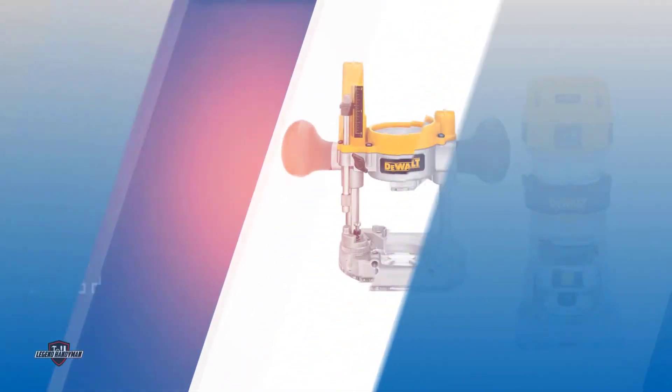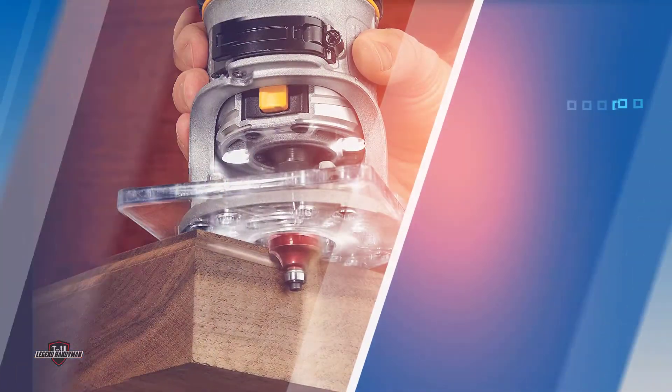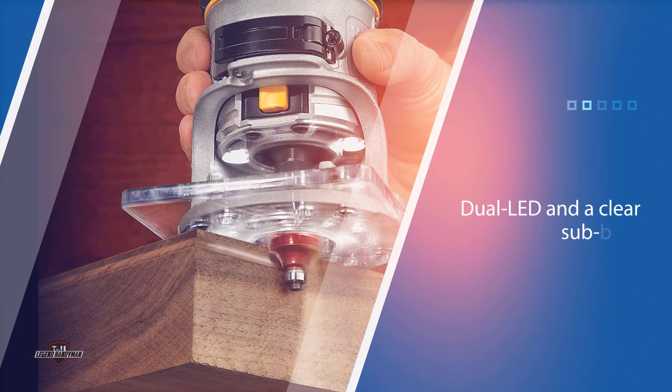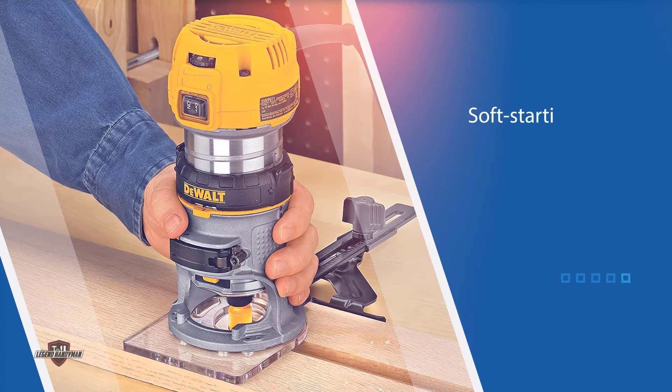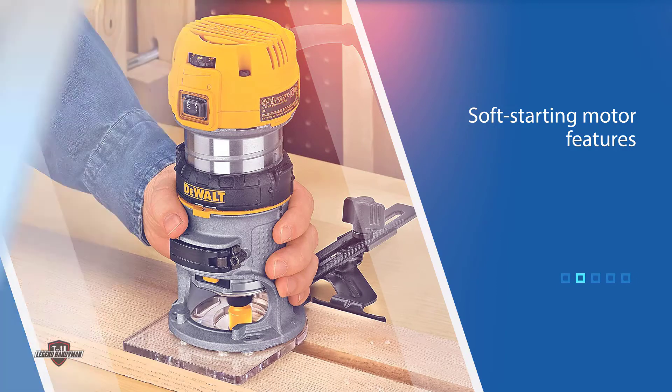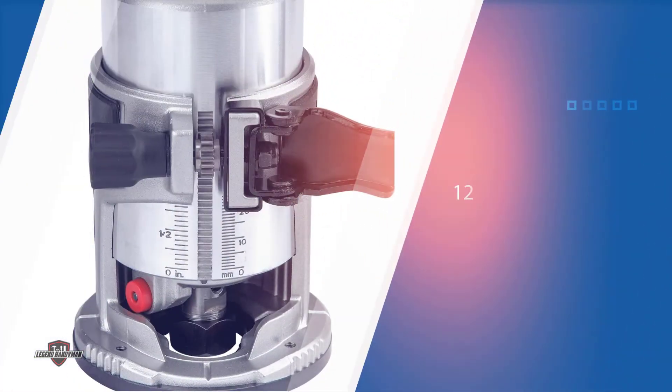If maximum visibility is what you need for routing, then this router is for you. It has dual LEDs and a clear sub-base. These two things ensure maximum visibility.